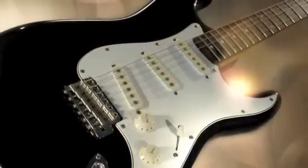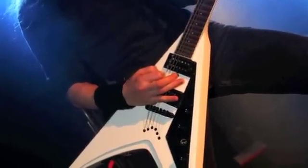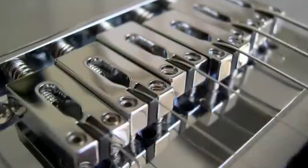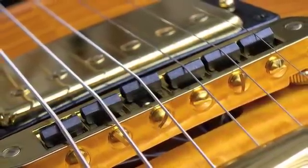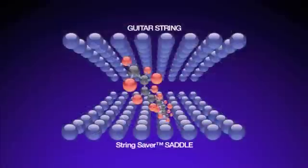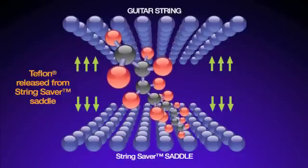A string resting on a metal saddle binds and locks the string in place. As the string vibrates, it stresses the string on a very specific point, producing metal fatigue and then string breakage. Each string saver saddle is permanently lubricated with Teflon, the slipperiest substance on Earth. Teflon is 500% more slippery than graphite and is impregnated throughout the string saver material, so its lubricating properties will never wear out. The Teflon in string saver eases the grip between the saddle and the string, spreading the stress over a greater portion of the string, just enough to drastically reduce string breakage.